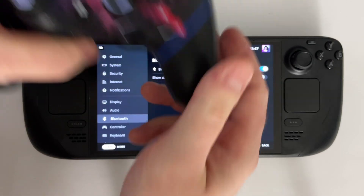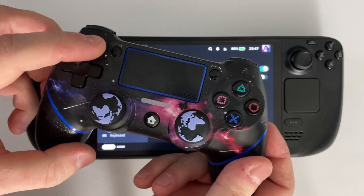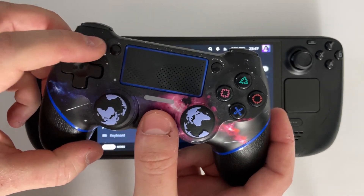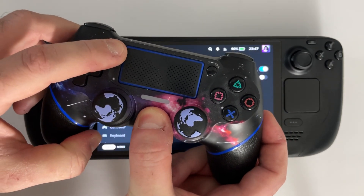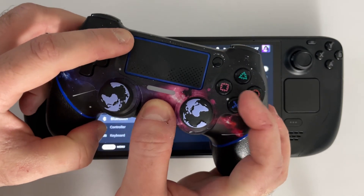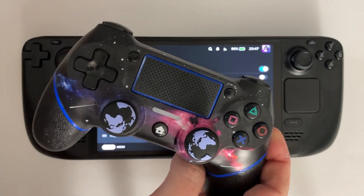Now since mine wasn't working, I'm gonna be using a third-party one, but it's the exact same steps. So press and hold the home or PlayStation button as well as the Share button at the same time until the light on the front of your controller starts flashing, indicating it's in pairing mode.